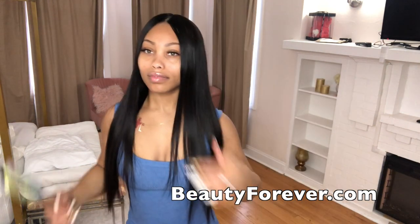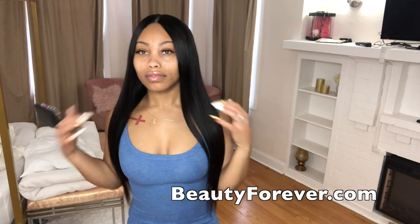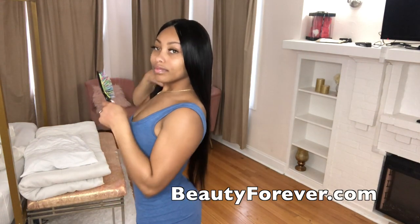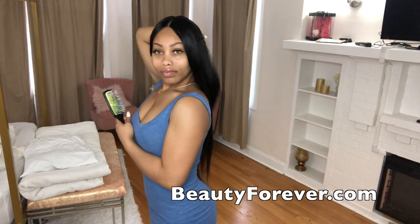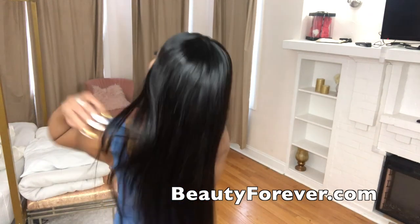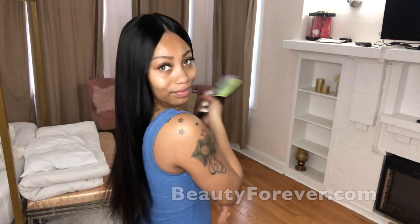Make sure y'all check out their website beautyforever.com. If you have any questions let me know in the comments below. I'll have their website, the link to this hair, the other two V-part options, their social media, and any promo codes listed in the description box. Don't forget to like and subscribe — thank you so much for watching, and as always, stay bougie.